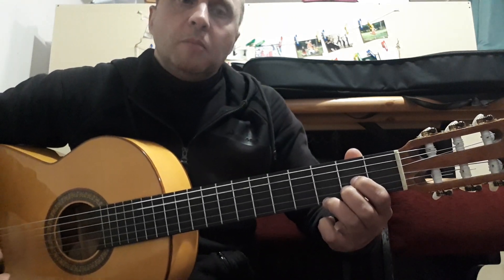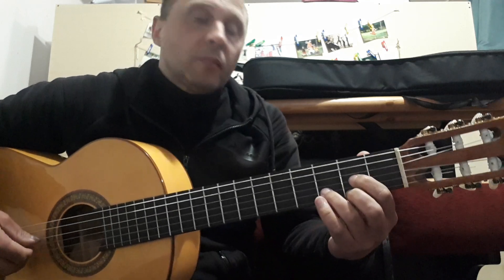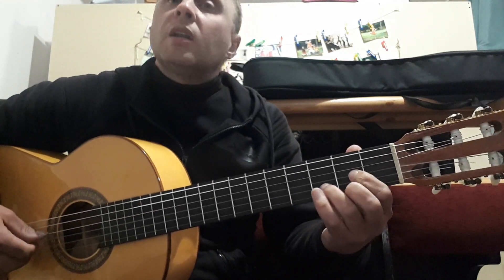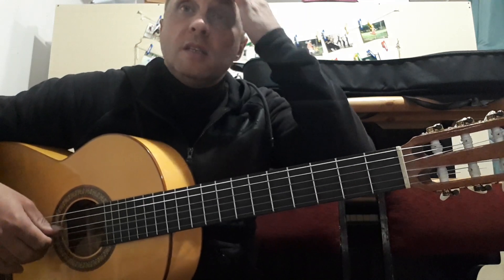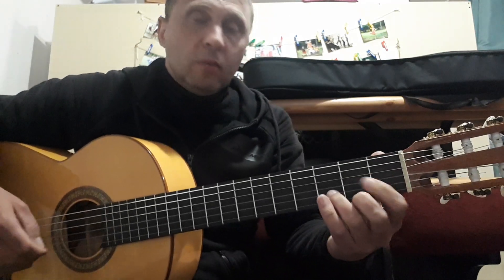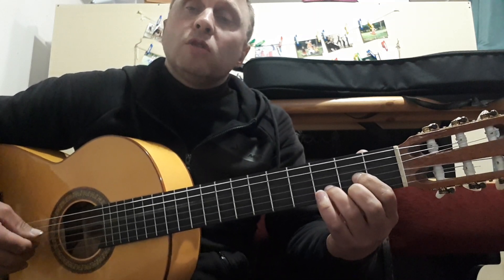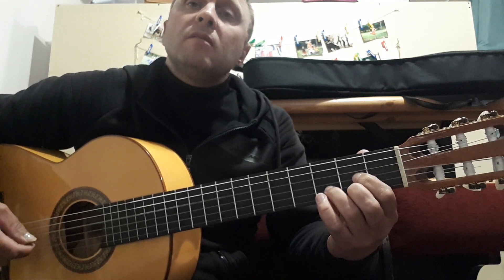This is the fifth chord. We are going to continue with chord D, Re major: 3rd, 1st, 2nd, 3rd. We are playing starting from the 4th string. Here there is a little difference. Chord D: 4th, 3rd, 2nd, 3rd, 1st, 3rd.